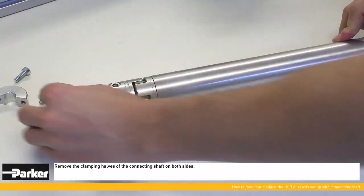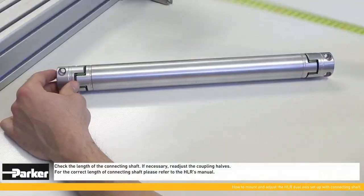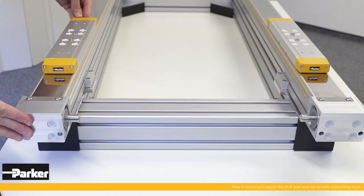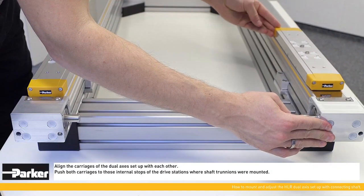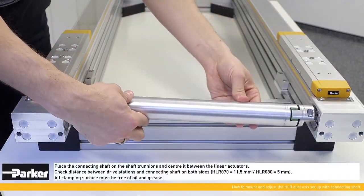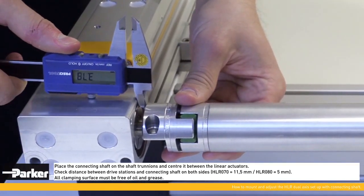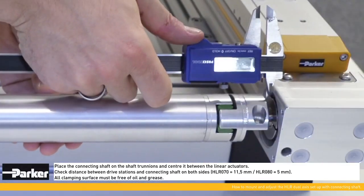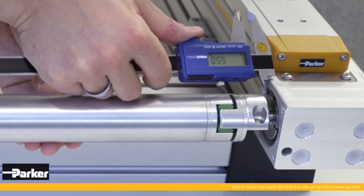Check the length of the connecting shaft; if necessary, readjust the coupling halves. The correct length of the connecting shaft is indicated in the HLR's manual. Align the carriages of the double axes with each other by pushing both carriages to the internal stops of the drive stations where the shaft trunnions were mounted. Place the connecting shaft on the shaft trunnions and center it between the linear actuators, then check the distance between the drive stations and connecting shaft on both sides.